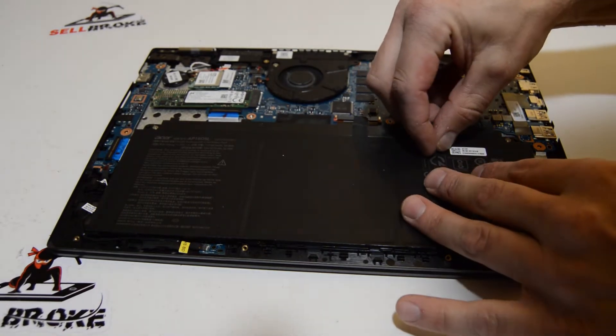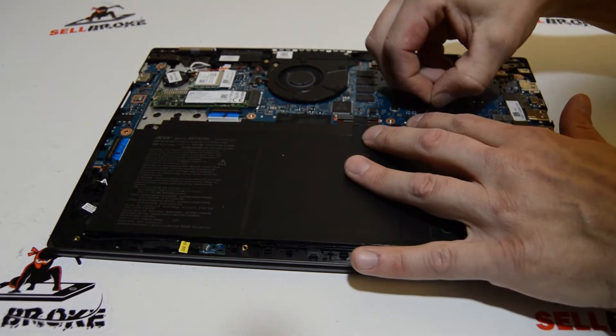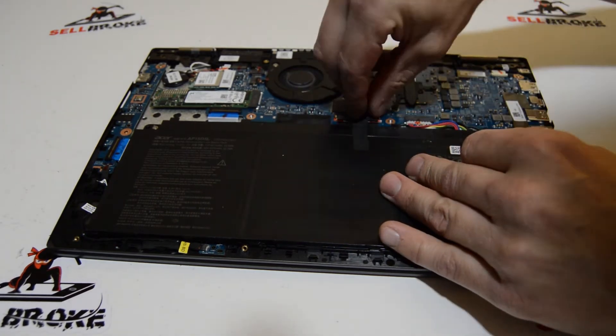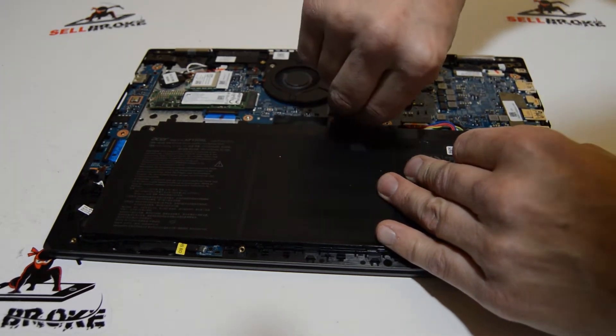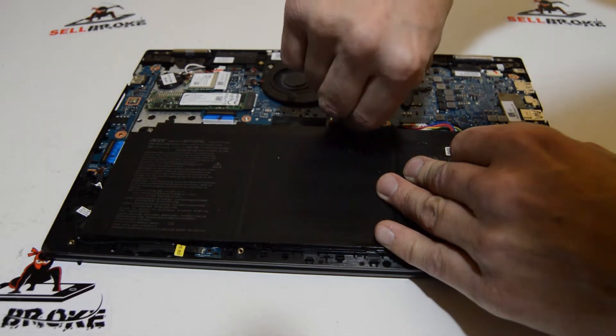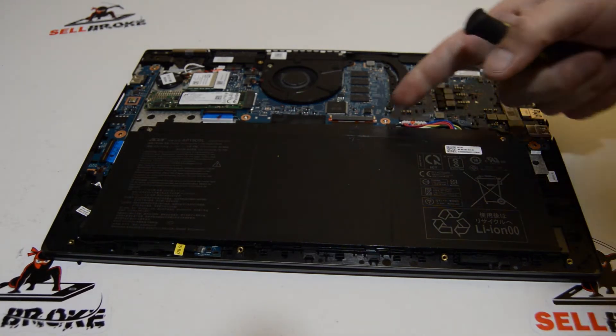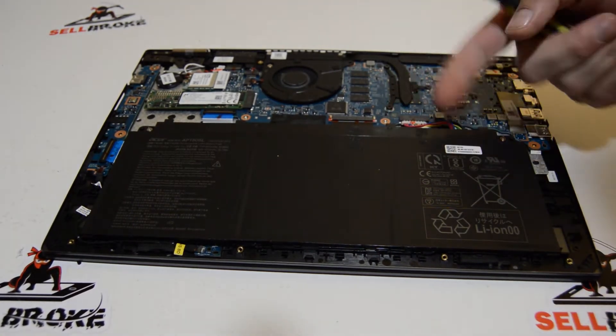We'll start with the battery. It looks like they've got plenty of tape on here, so we'll go ahead and remove the battery tape. With this type of connector it will just pull straight out.